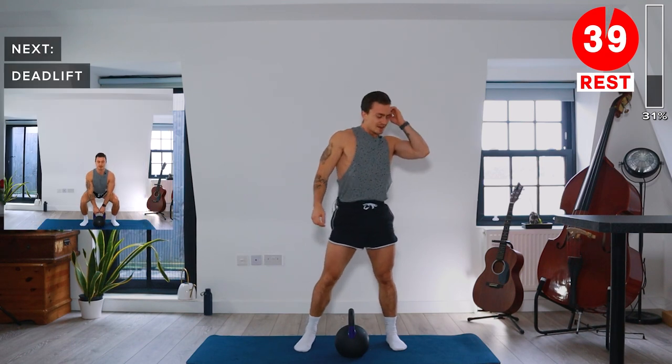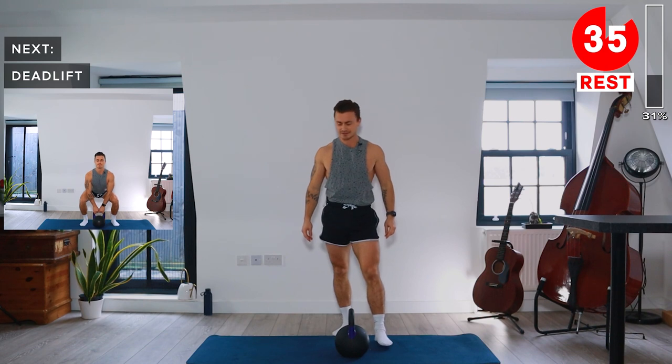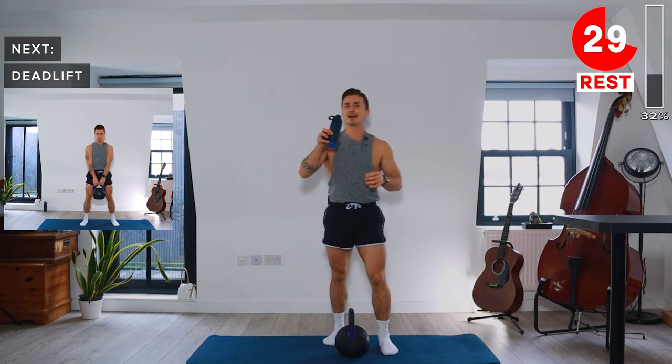Take a rest. That's the end of the first round. We're going to repeat those four exercises. Take a sip of water if you need — we'll be starting again with deadlifts.